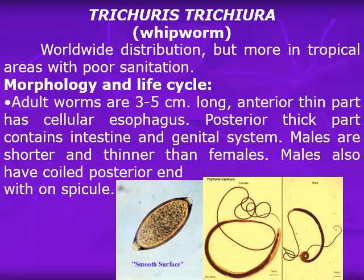Family Trichuridae, beginning with Trichuris trichiura, the whipworm. The whipworm has a worldwide distribution, more in tropical areas with poor sanitation and promiscuous defecation. It is not present in Egypt in humans. Morphology and life cycle.